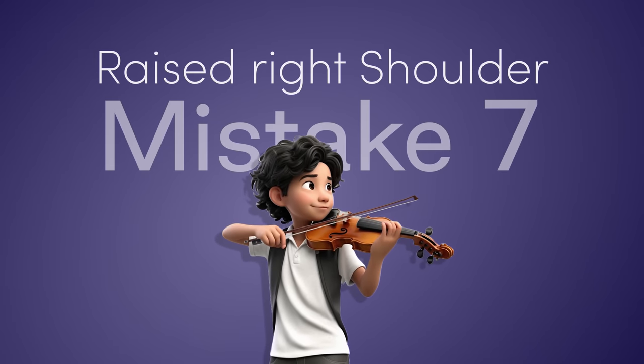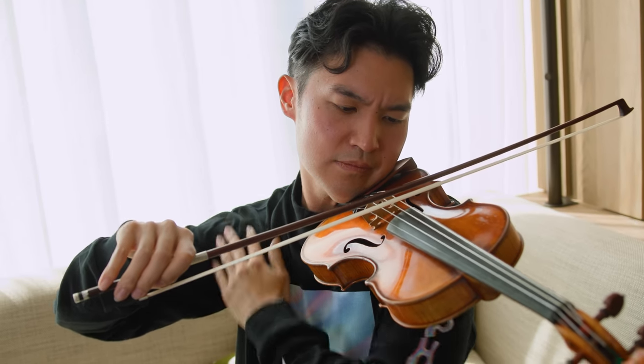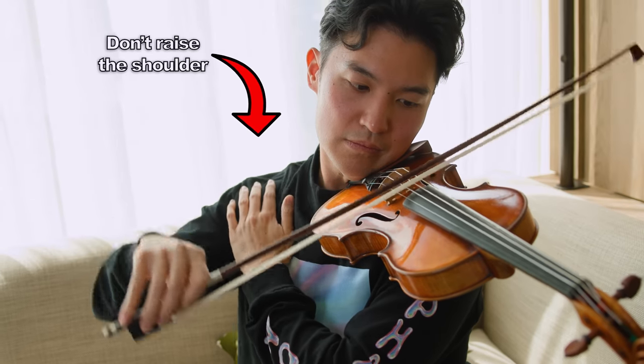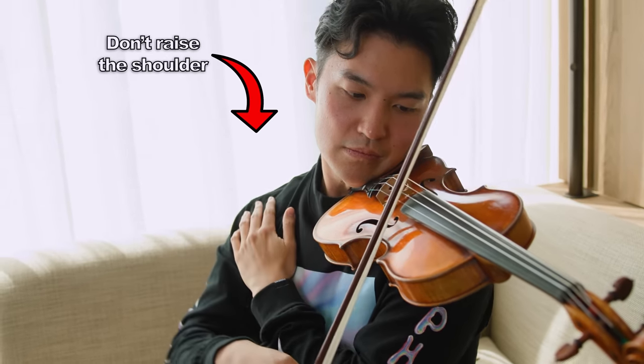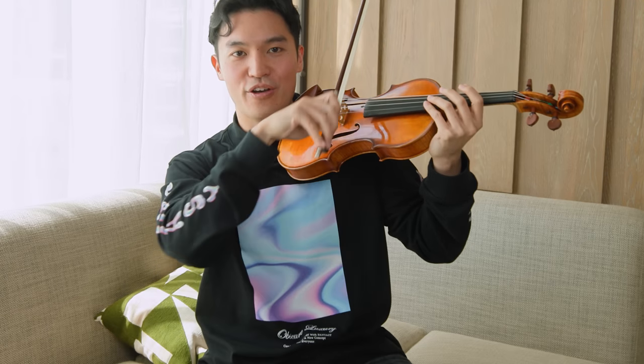The seventh mistake is also in your right hand: a raised right shoulder. Making sure your shoulder is lowered and that you're pulling instead of trying to get on top of the string is something people commonly get wrong. It's counterintuitive, especially on the lower strings where you might try to get over the string. But instead, you should be pulling down so your bow arm is almost like a grappling hook — pulling down on the string for a much fuller and easier sound.